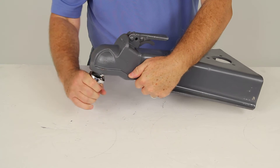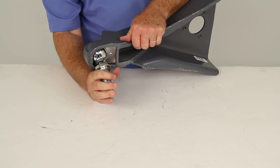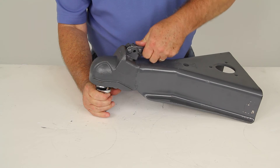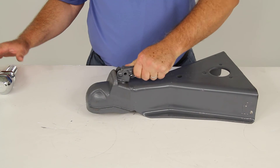As you can see, it pretty much stays in place right there. And then to release it, just lift up on the latch and you can remove it from the 2 and 5 sixteenths hitch ball.